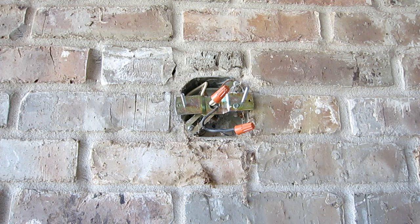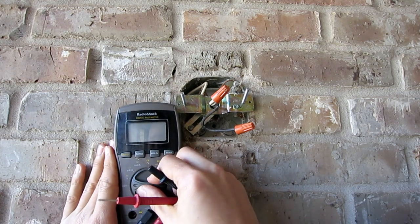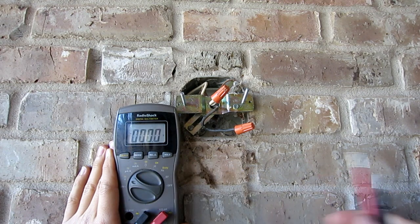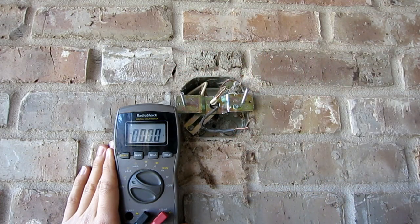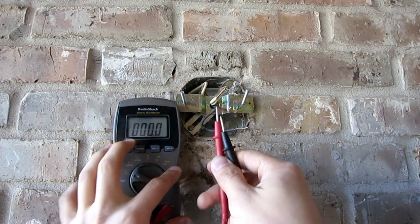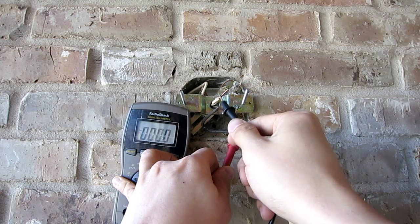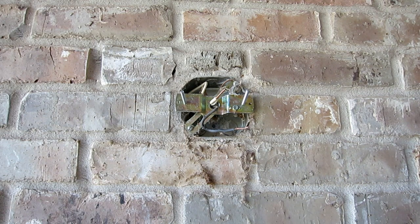Even though I turned off the power, it's always good to double-check. You can take your digital multimeter, your DMM, turn it on, set it to AC range. Then take off the two connections and measure between neutral and hot.